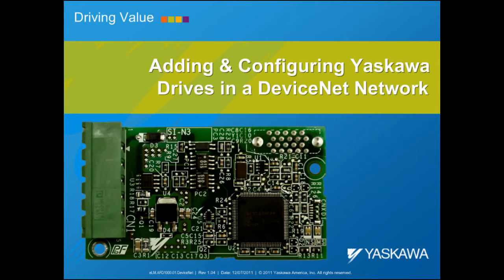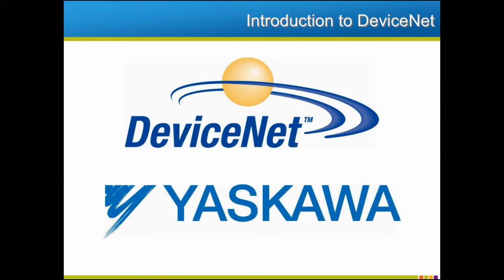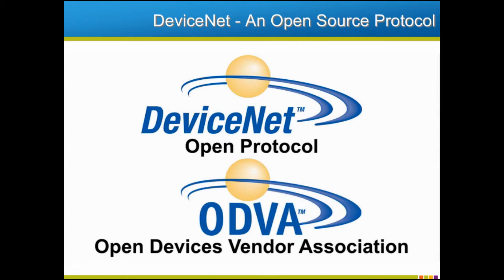The Technical Training Department of Yaskawa America Incorporated presents Adding and Configuring Yaskawa Drives in a DeviceNet Network. DeviceNet is one of the most commonly used device-level networks for industrial automation, especially in the United States. Yaskawa supports DeviceNet protocols in full, making our drives and automation components completely compatible and easy to add to a DeviceNet network. DeviceNet is an open protocol that falls under the Open Devices Vendors Association, or ODVA, meaning its networking specifications are open to any and all manufacturers who wish to create DeviceNet compatible products.